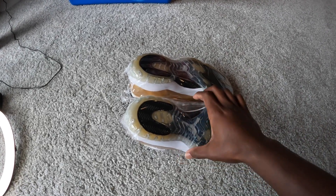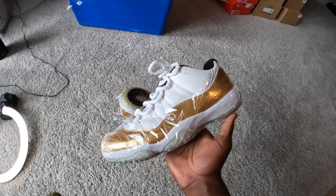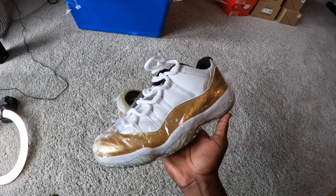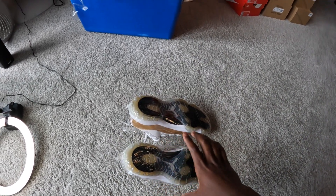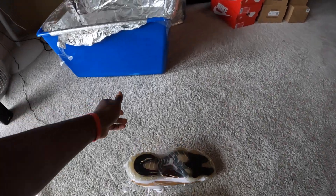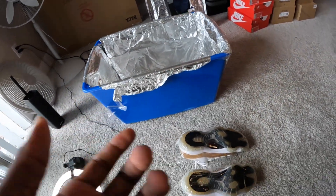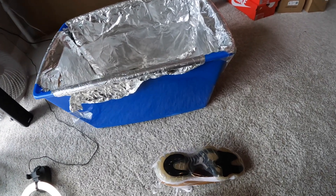I'm coming up with y'all with a different type of content today. I'ma just show y'all how I be icing shoes. This is probably the most common question I get — people asking what I use, how I do it, the full process. I guess people be thinking it's just something simple, but it's a whole process to it. So I'ma really just show y'all everything I got and everything you got to do for real.